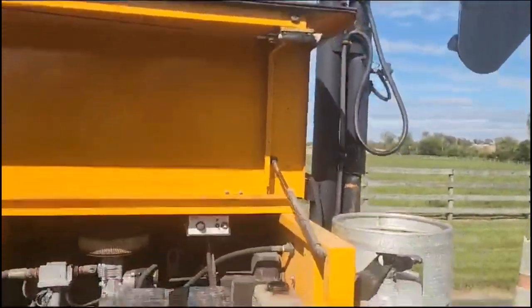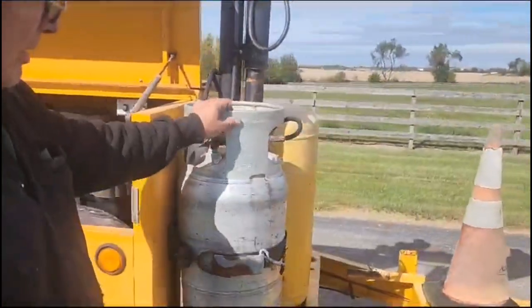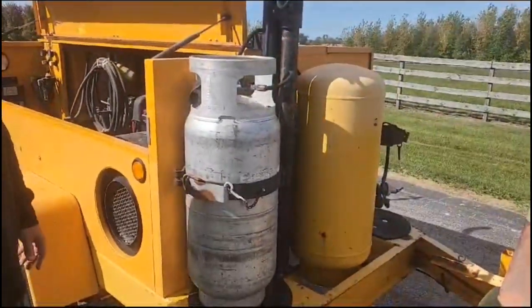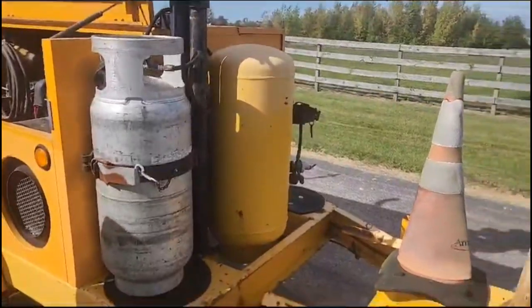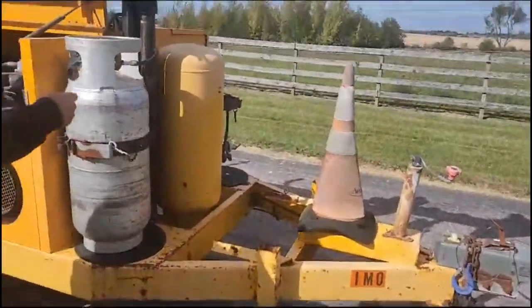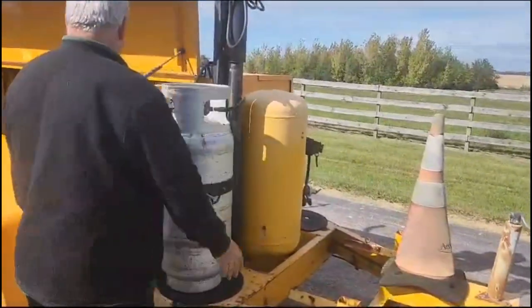This is a propane generator. It runs on propane tanks — you can put a bigger one like this, or you can buy the smaller ones at Home Depot. It has hydraulic surge brakes on it. This is the auxiliary air tank for the air compressors.